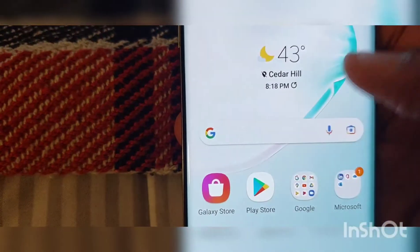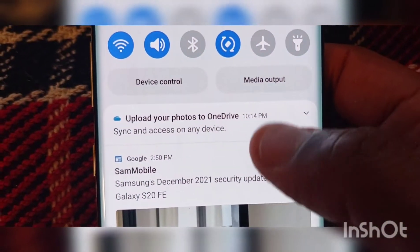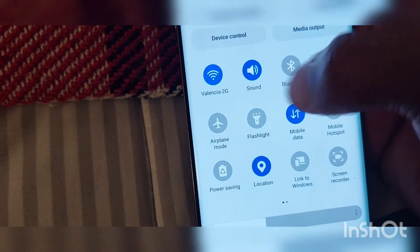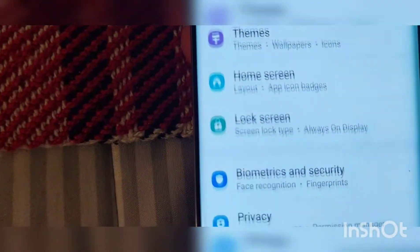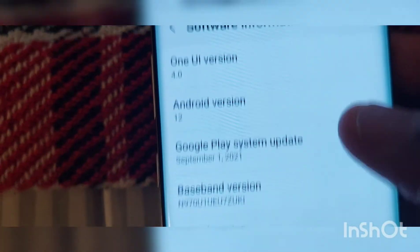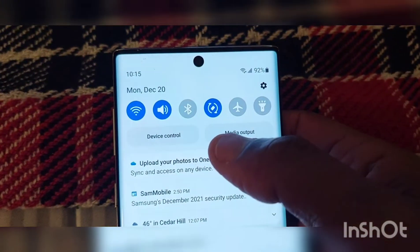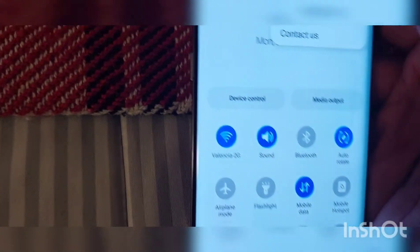Galaxy Beta service is right there. I guess the messaging thing has changed a little bit. Let's go into the Settings. I'm not seeing too much of a change there. Let's go into the software — it shows that it's on One UI 4.0, Android 12 beta. I really thought the toggle things were going to be more like Google's, but I guess that was something I was not seeing right away.